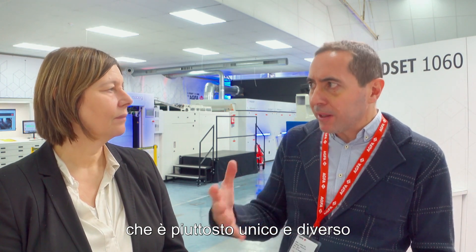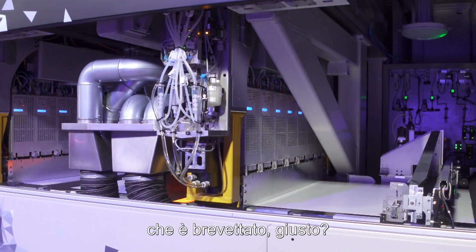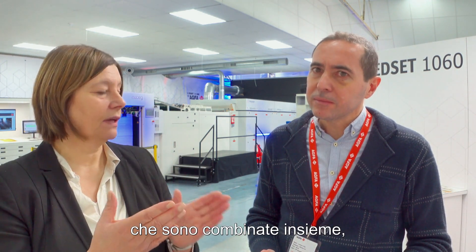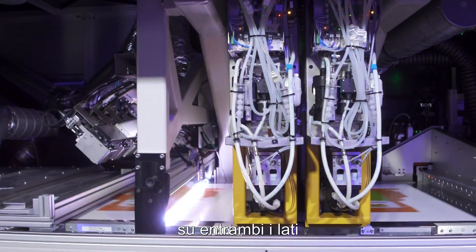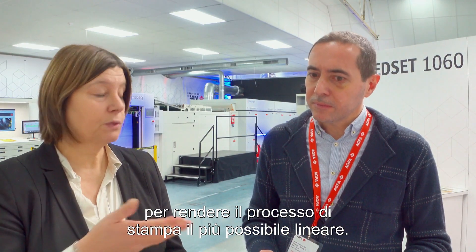You have a paper transport system which is very unique and different from others used in single-pass digital presses — and it's patented. It's a very strong vacuum system consisting of different patterns combined together with very small holes and unique technology behind them. This allows it to handle and transport different materials — paper, folding carton, and also microflute, which is up to 2mm thick and uneven on both sides — keeping everything as flat and smooth as possible.